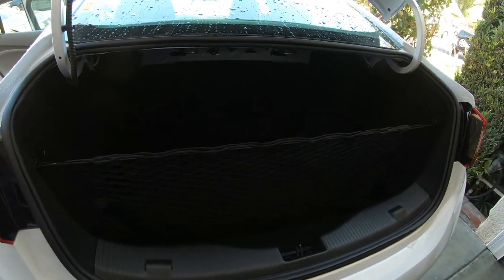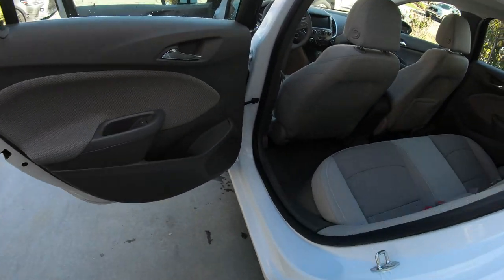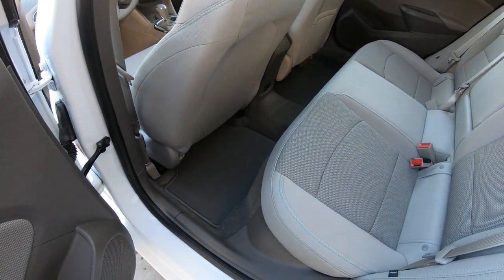I also have on order WeatherTech floor mats and a trunk mat, which is going to fit right nicely in here because this looks like cheap cardboard to me. The floor mats will be in black because gray doesn't really match this interior.